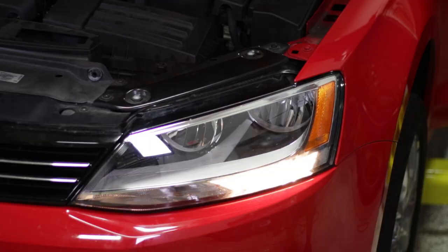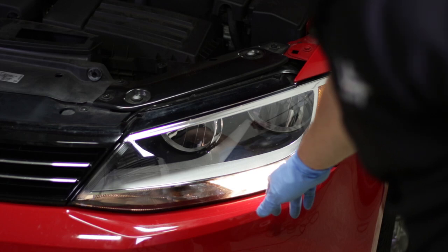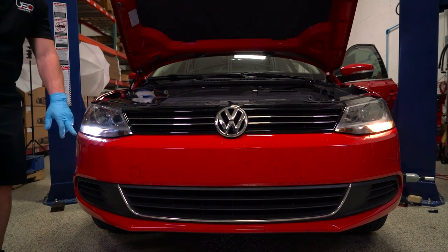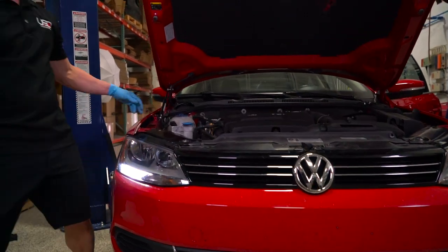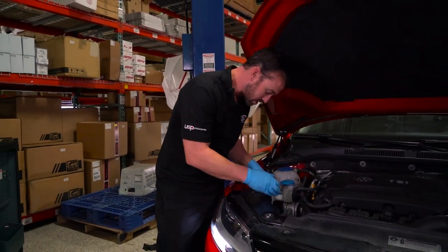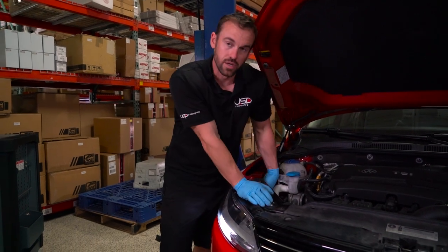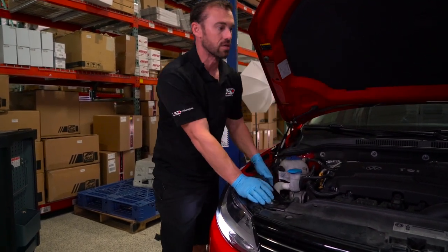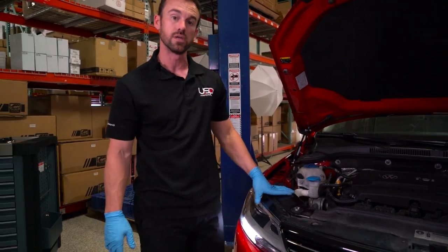With the car on, you can compare what the factory light looks like versus our RFB LED installed. Once we confirm it works, take the cap, reverse the process, put it back in, turn clockwise, make sure it locks in, and we'll move on to the driver's side.